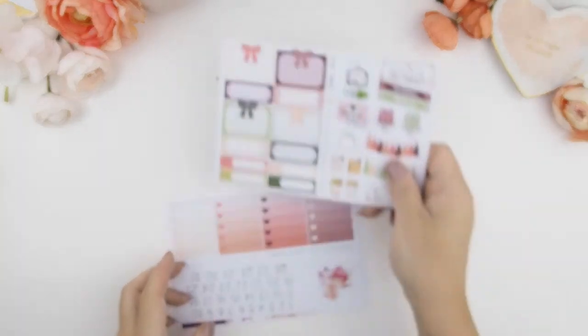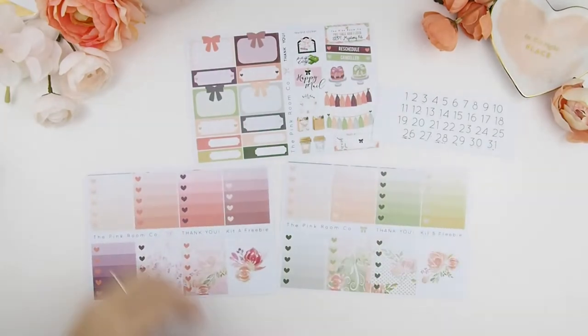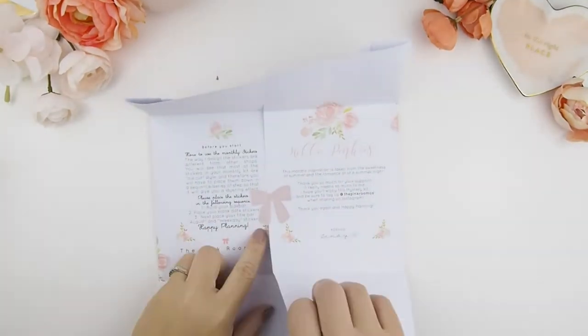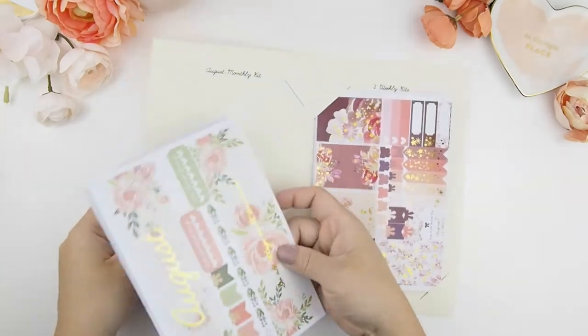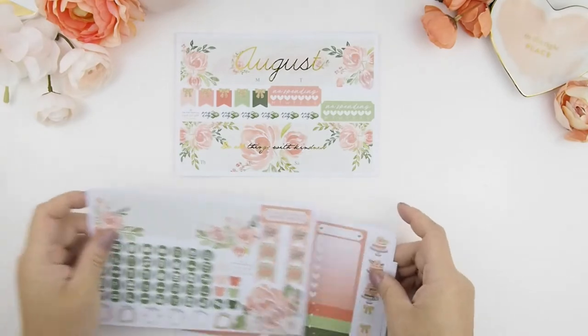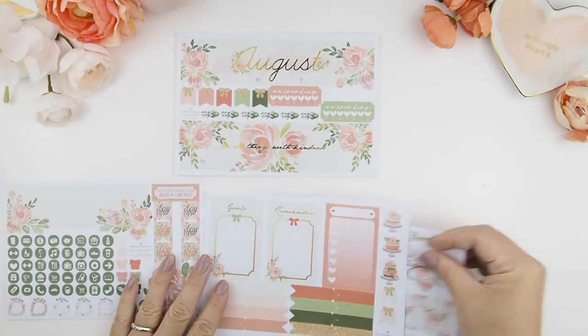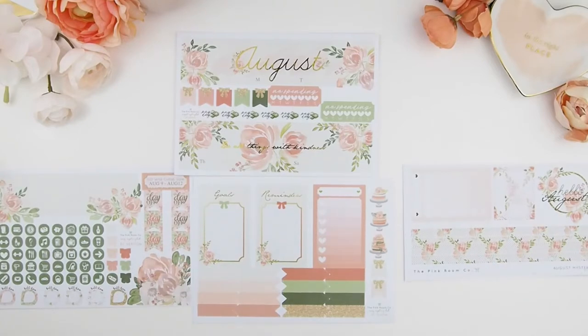Here I am showing you the standard freebies that do come with the mystery kit. In our monthly kit you typically get four sheets of stickers, which practically covers much of what you need for your monthly view. You get foiled title stickers and you also get functional stickers.